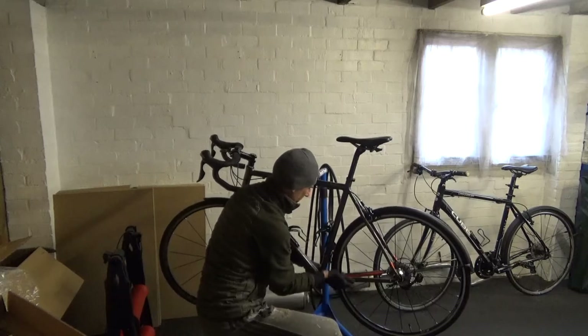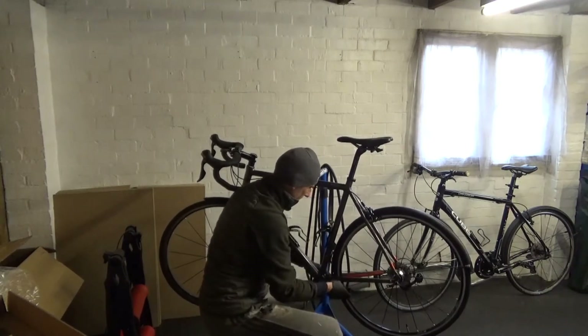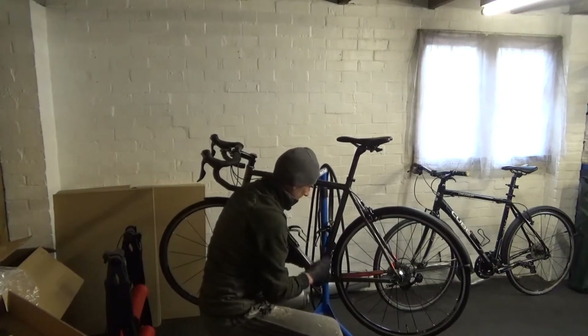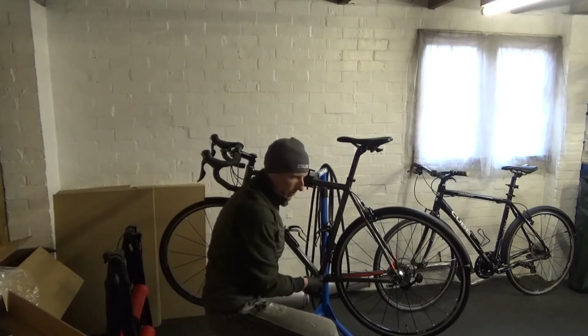I'm swapping it out for the Dura-Ace one, mainly because I've got one in stock so I can just go ahead and put it in here. No point in purchasing another 105.